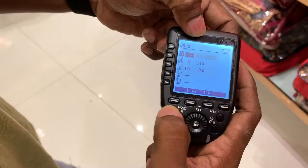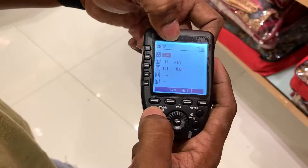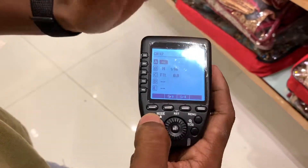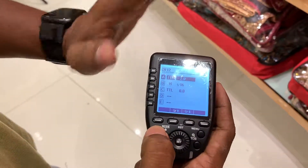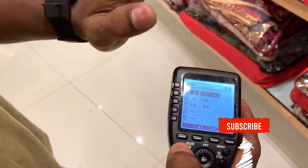You can change the mode. This is off. This is the TTL mode. This is the manual mode. This is off. This is the TTL mode. This is the manual mode.